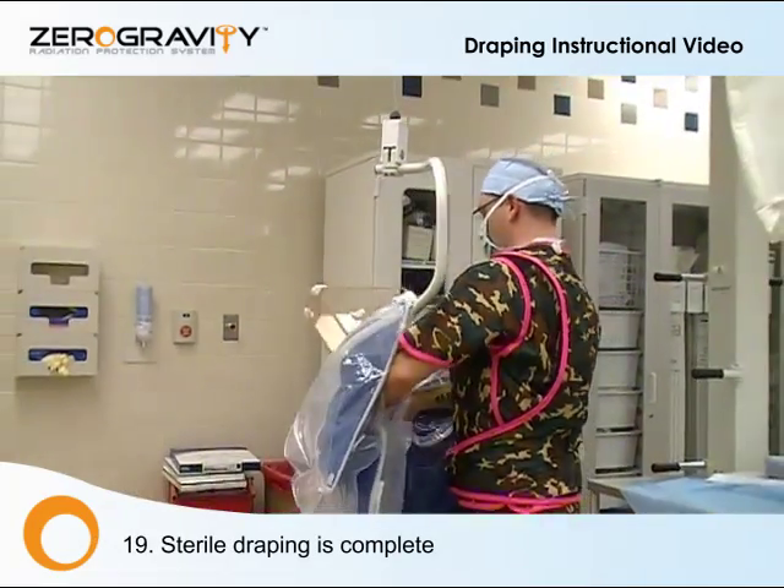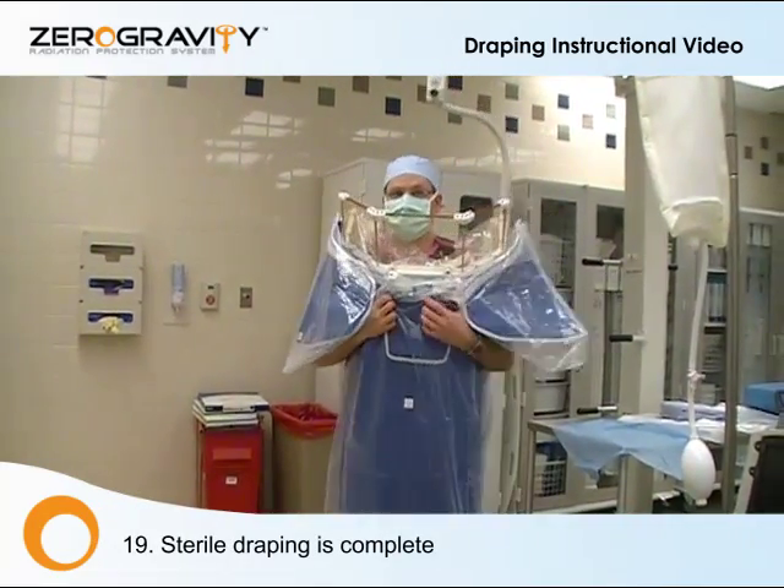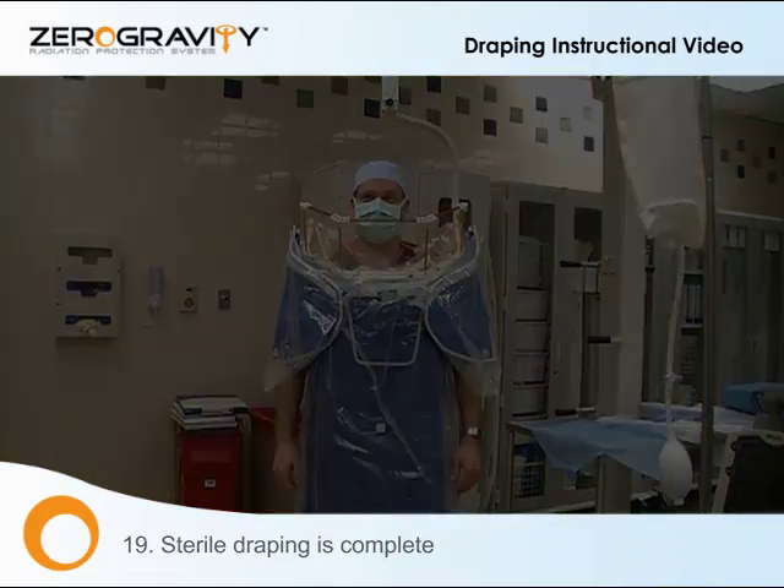Now the operator is sterile draped and ready to engage. Let's go to the left side.